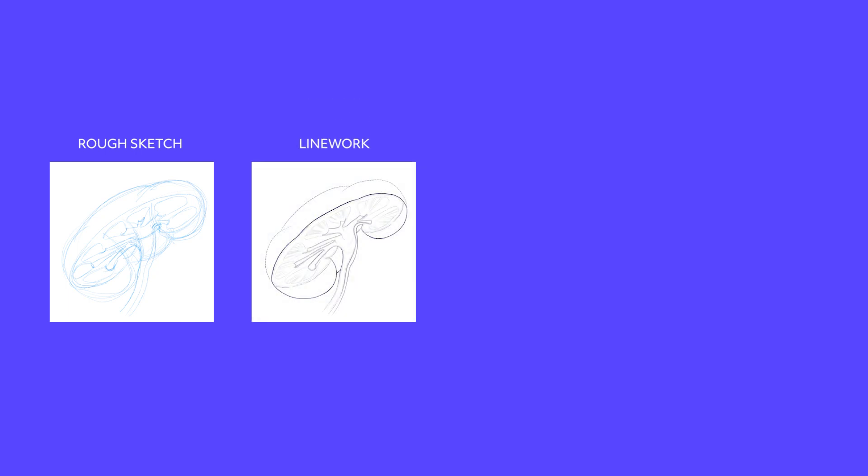We have a process in how we approach our medical illustrations in our studio. The first step we usually start off with is a rough sketch. Here we figure out the composition, the shape, the form — all the art fundamental stuff. Once that's been signed off by our clients or art directors, we then move on to doing the lovely line work that you'll see in some of our illustrations.